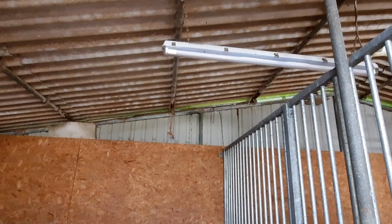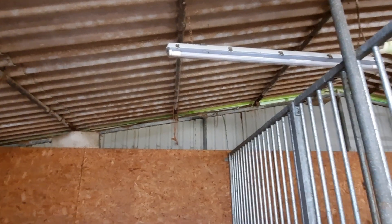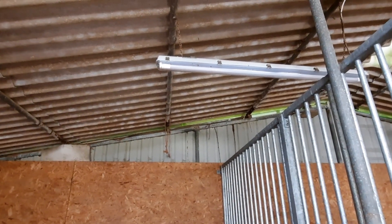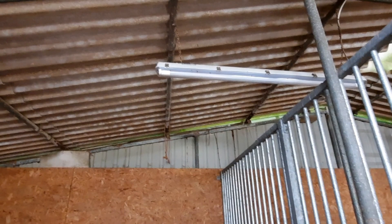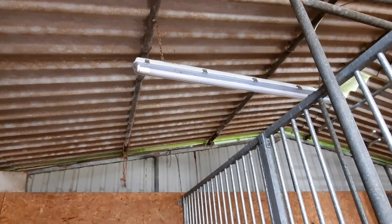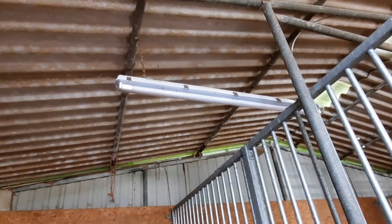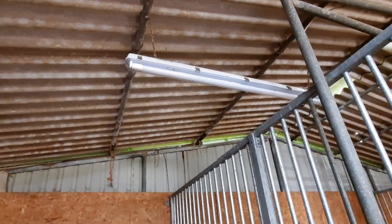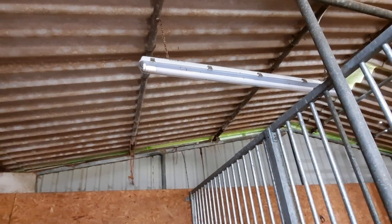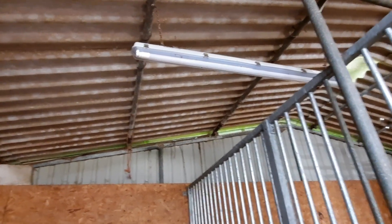Earlier this year I introduced new energy-saver strip lights into the barn. They produce a very strong bright light and I've been pleasantly surprised — they're really efficient and good for saving money. I've put two in here and need to replace another two. It's great for winter: come three o'clock or half past three I put the lights on and they stay on until around half past six, adding extra brightness to the day while the pigs are inside.